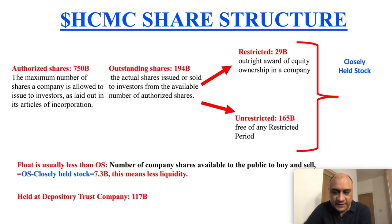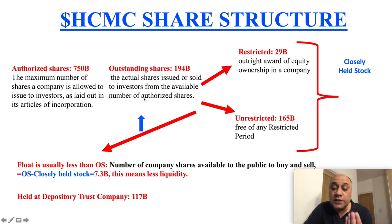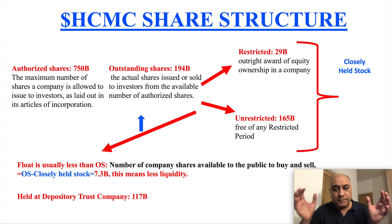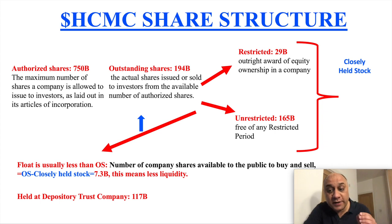In the bear case scenario, if insiders start selling, that will increase the float and dilute you as a shareholder. Compare the swimming pool versus the Indian Ocean — 30 people jumping into a swimming pool will move the stock, so any good news in KWBT is going to skyrocket. By comparison, HCMC is like the Indian Ocean — hence it's a very expensive stock to buy.